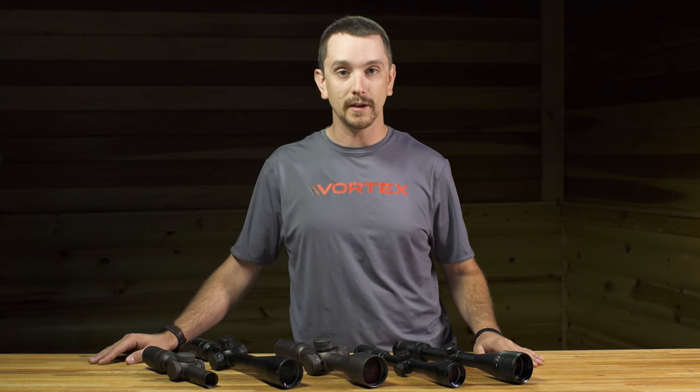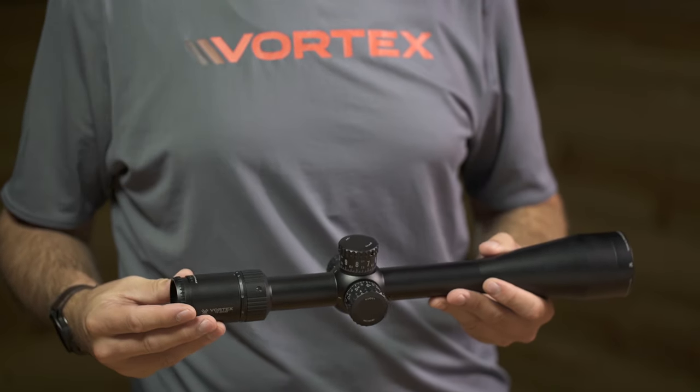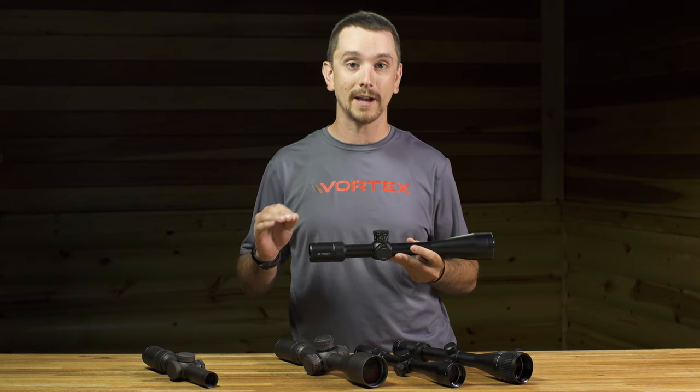Application is, of course, everything. If you're going to be shooting F-class competition, PRS competition, or thousand yard bench rest, certainly going with a low magnification rifle scope might be a bad way to go. Things like our Golden Eagle — this rifle scope is optimized for long-range competition at very high magnification, and it has the optical quality to match its quantity.